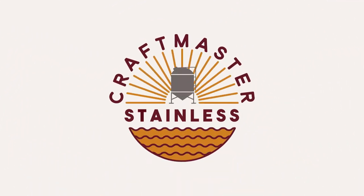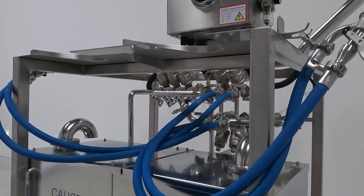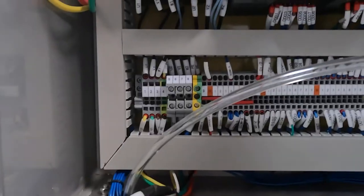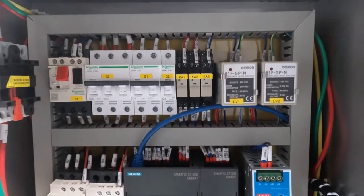Welcome to Craftmaster Stainless. This is our quick start guide for your Keggernaut keg washer. In this video, we're going to do a brief overview of the electrical requirements and setup for your Keggernaut.